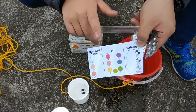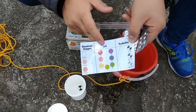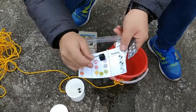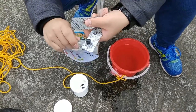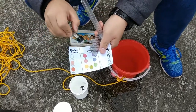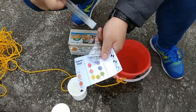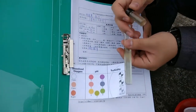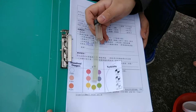The other two values we test for are dissolved oxygen and acidity level. For dissolved oxygen, we use a small tube and two DO tablets. For acidity, we use a longer tube and one pH pill.